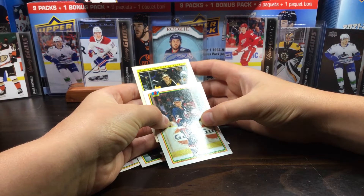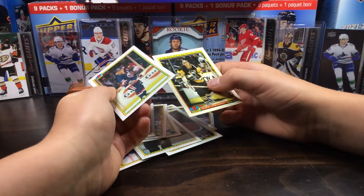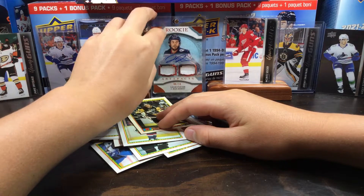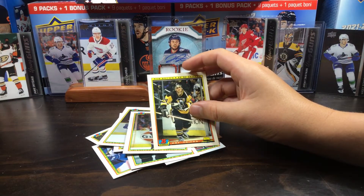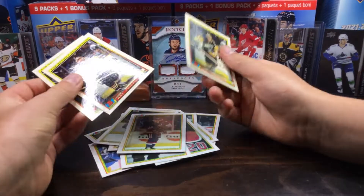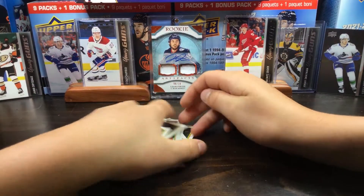Oh my gosh. No way. That's just... disappointing. Oh my. Three Rob Browns. Bowman, just stop. Just stop.